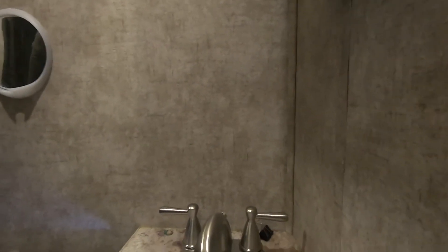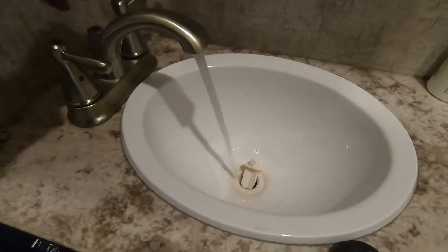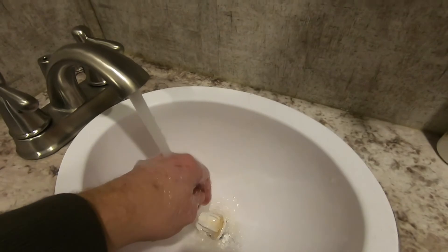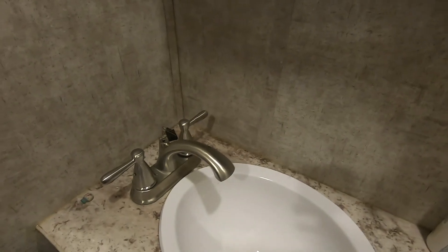Check for leaks. The reach on that is a lot nicer. Now I can actually wash my hands all the way in the bowl. Job complete.